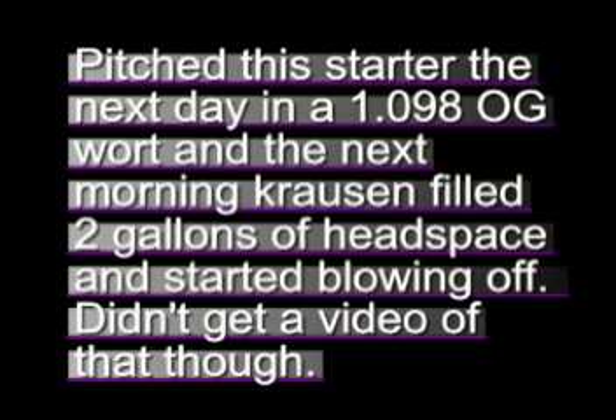Pitched the starter into a monster beer — basically did what it said and it worked great. Hope you enjoyed it.